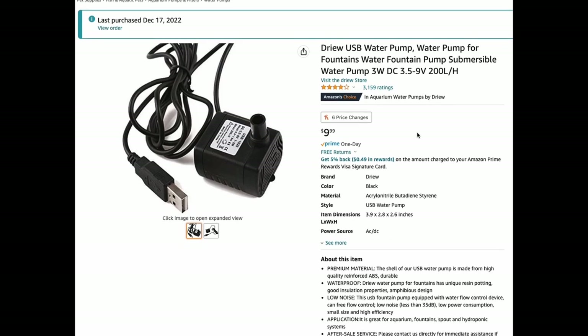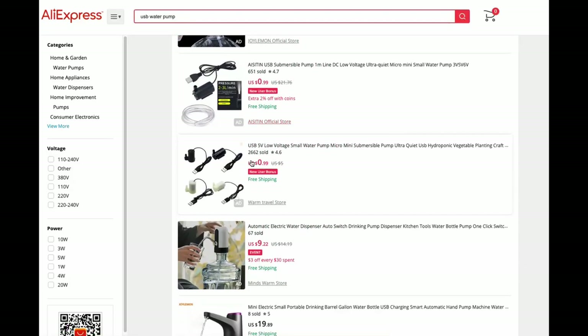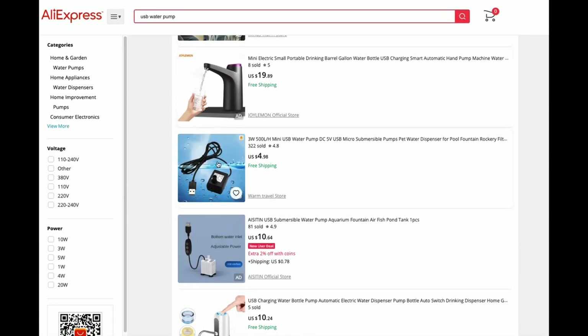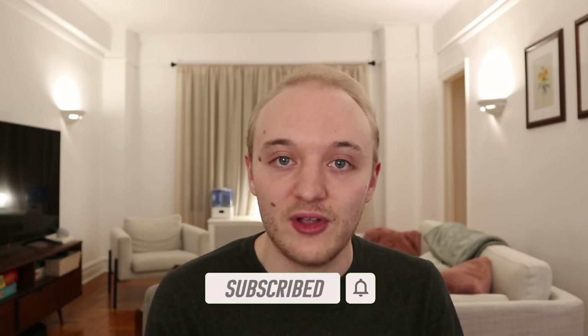Sticking to 5 volts also means it's really easy to find components to power — just find anything USB powered and it will work. USB light, USB fan, USB humidifier. In our case, we're using a USB water pump that I got off of Amazon for about $12. But if you don't mind waiting, you can also buy similar pumps directly from China — I recently ordered one for $4 on AliExpress. I'm actually working on a whole video dedicated to showing off a bunch of really weird terrarium-related supplies from AliExpress, so make sure to subscribe and turn on notifications.